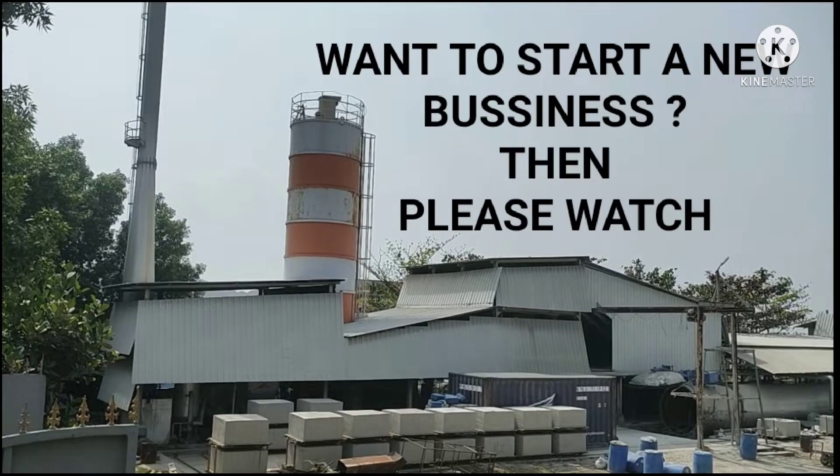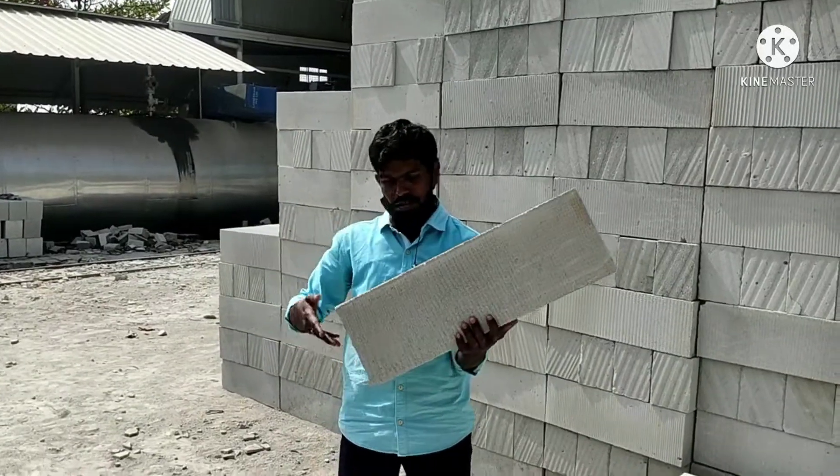Hi guys, welcome to my channel Microrollet Technologies. In this video, I am going to explain the production of AAC Lightweight Brick.